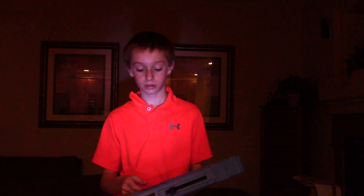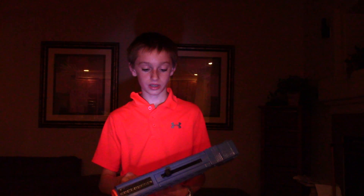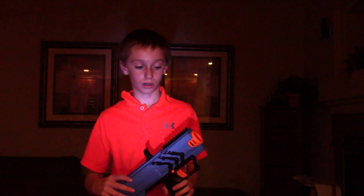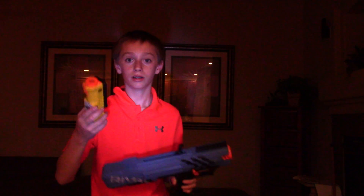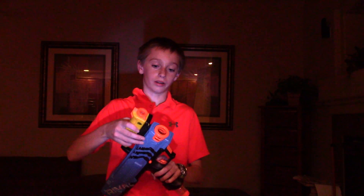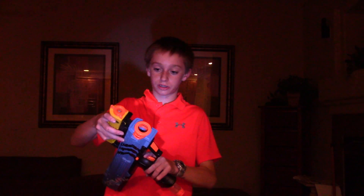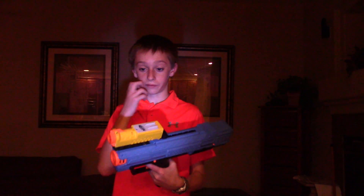Now I'll go over the pros. The pros are it's extremely light and the magazine is just in and out really fast. Also, it's really light — like really light. It's really good for waving around really fast.